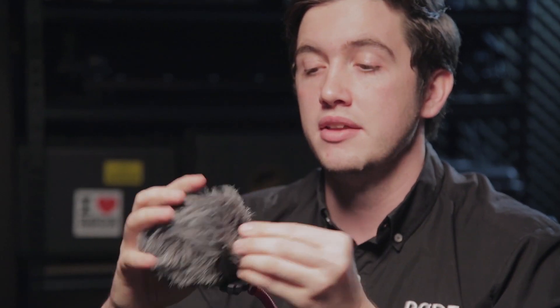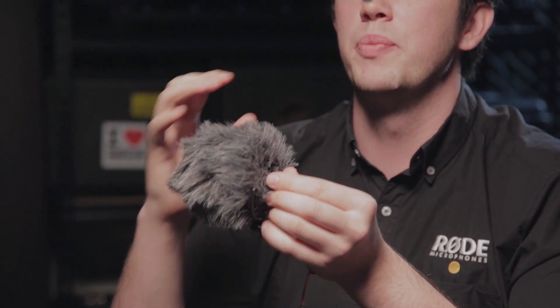I would always recommend having the furry windshield on, because even when you're just moving around with the microphone, there's a small amount of air that will actually get through and affect the capsule. It's such a sensitive capsule that it's designed to pick up even the smallest nuances in sound, so it'll also be affected by wind. Any time that you're using the VideoMicro, make sure you have this WS9 attached for the best possible sound.